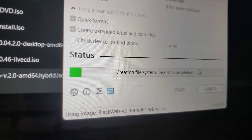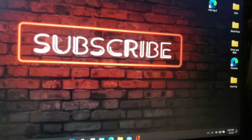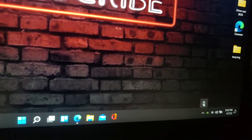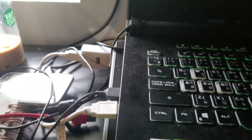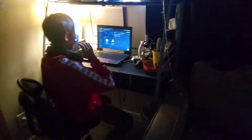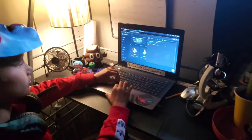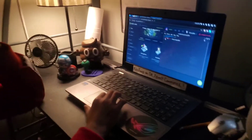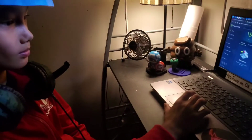And give it time. Alright, so once you're done, take the USB out and take it to whatever computer you're going to use it on.